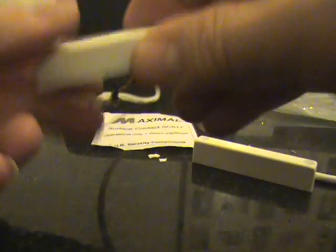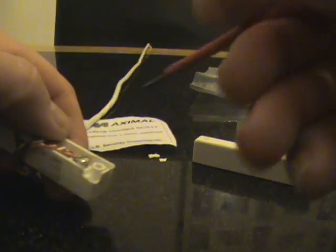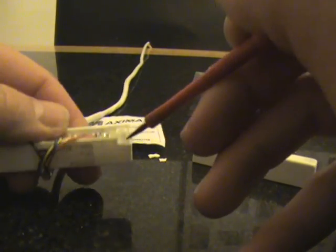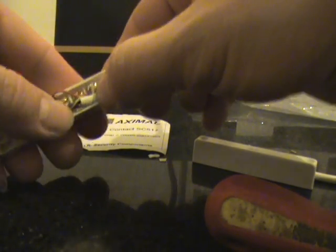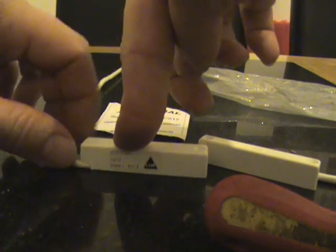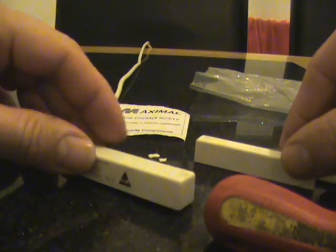Also in the corners of these you have little bits where you can cut them out, which I have already done on this one. What that allows you to do is if your cable is surface-mounted on your door, it allows you to fit your contact flush rather than trapping your cable.